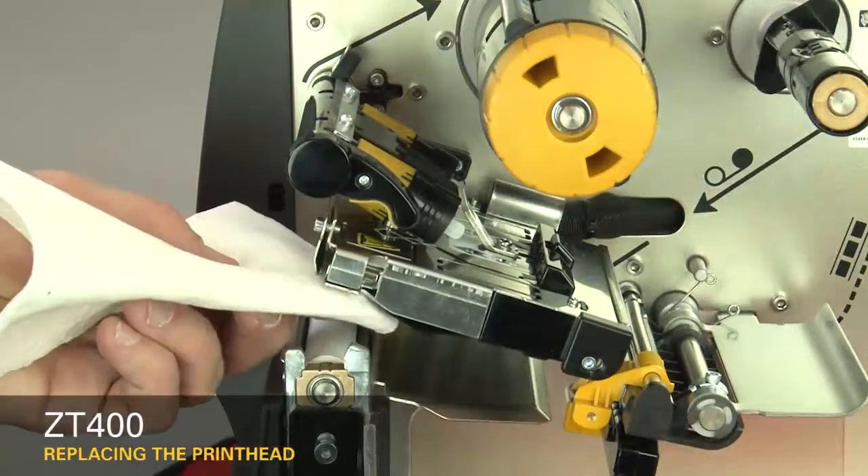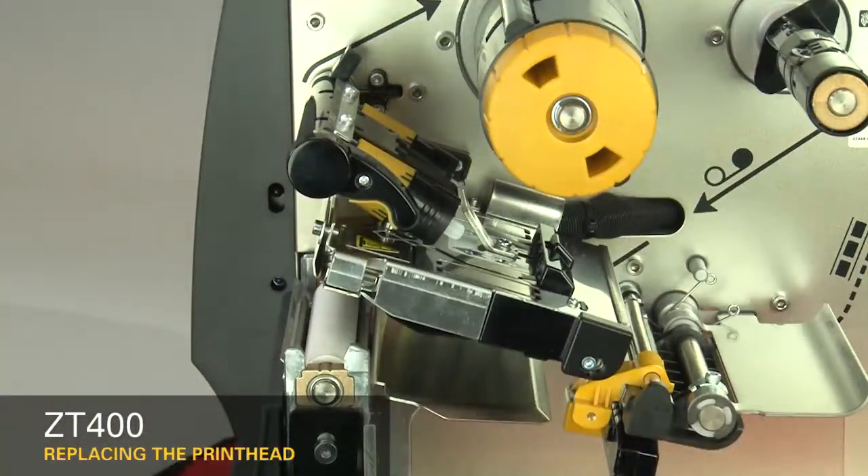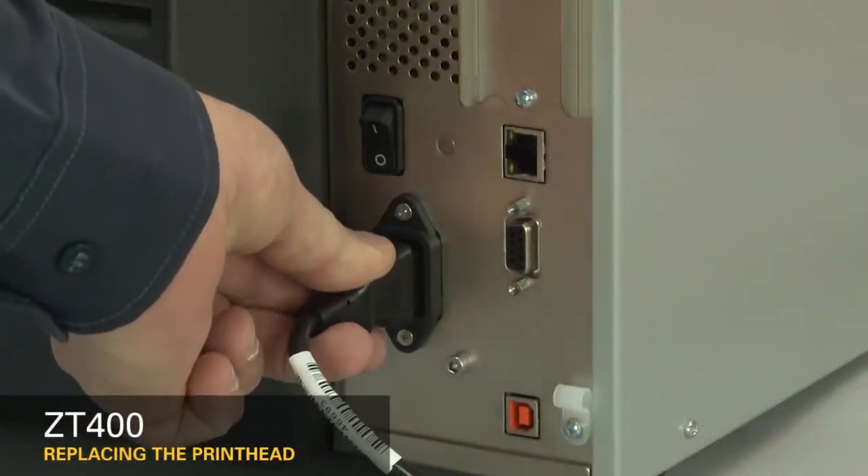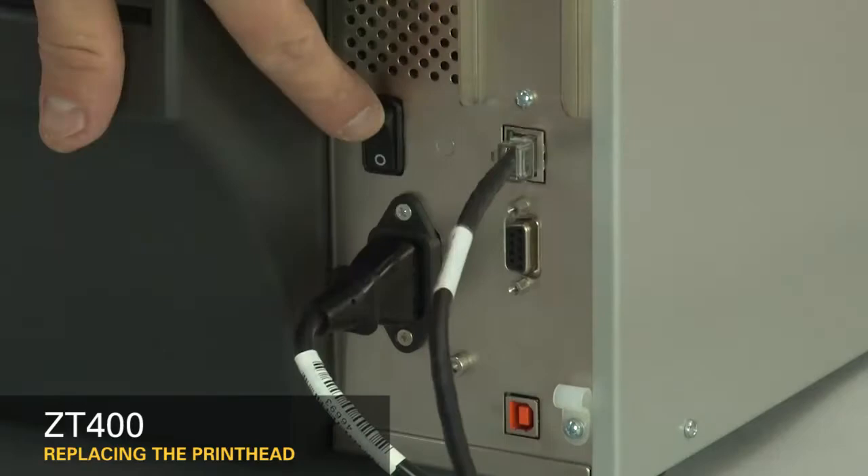Open the printhead and clean the printhead. Close the printhead. Reconnect the AC power and all data cables. Turn on the printer.